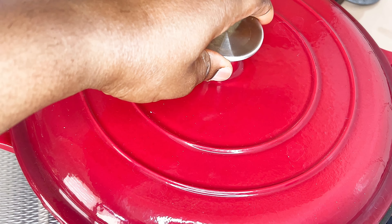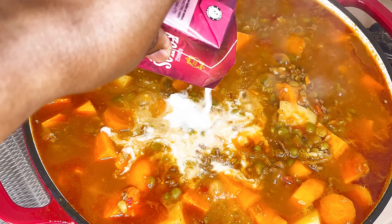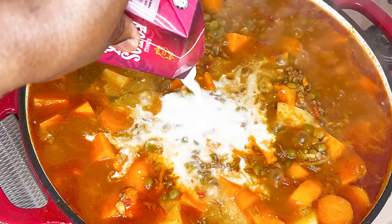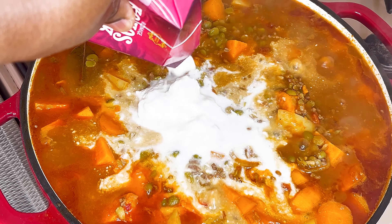Once the vegetables are well done, add some coconut milk, as this gives it a lovely taste and the yummy creaminess that you would love.